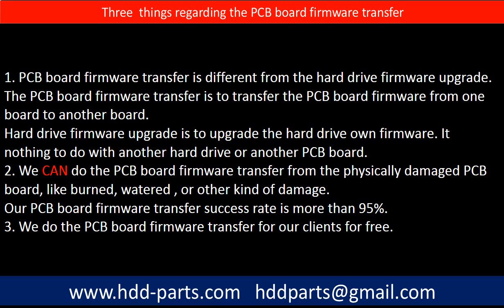Regarding PCB board firmware transfer, we have three things to mention. First, PCB board firmware transfer is different from a hard drive firmware upgrade — it transfers firmware from one board to another, whereas a hard drive firmware upgrade upgrades the drive's own firmware and has nothing to do with another board. Second, we can perform the firmware transfer even from a physically damaged PCB board — burned, watered, or other damage — with a success rate of more than 95%. Third, we do the PCB board firmware transfer for our clients for free.